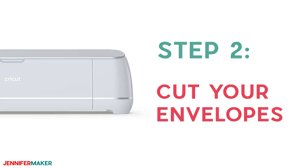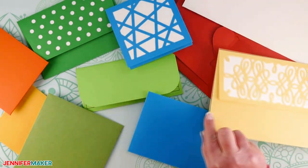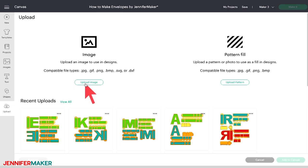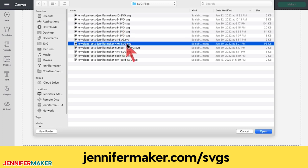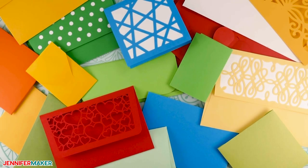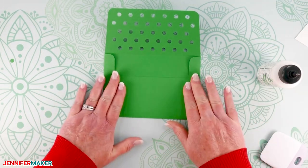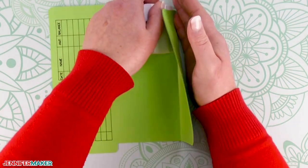Step two: cut your envelopes. These envelopes can be cut by hand using the printable patterns provided, but it's easier and faster to cut them with a cutting machine. So let me show you how to cut these designs on a Cricut. First, open Cricut Design Space and create a new project. Click Upload on the left side of the canvas and upload the design that you'd like. If you're unsure how to do this, go to jennifermaker.com/SVGS to learn how to unzip and upload SVG files. My collection includes more than 30 envelope designs — most follow the same basic steps for cutting and assembly, while some require a few extra steps. I'll walk you through the assembly steps for three of my envelope designs.